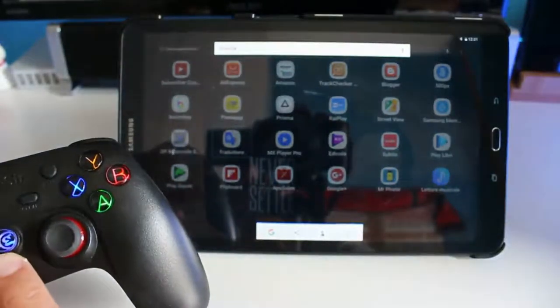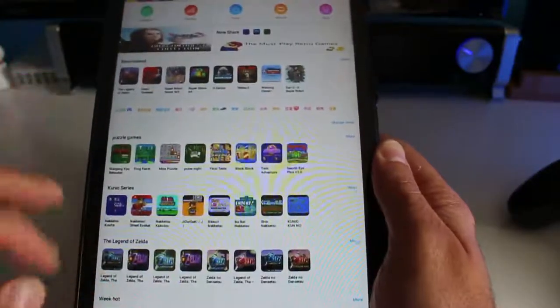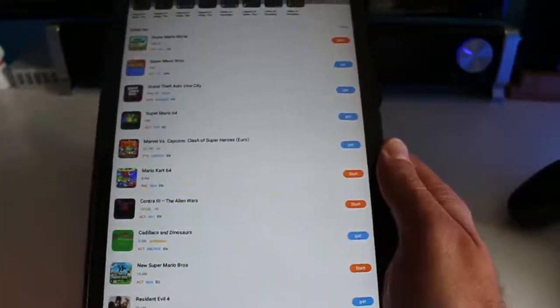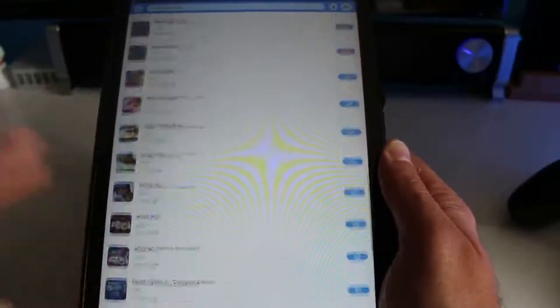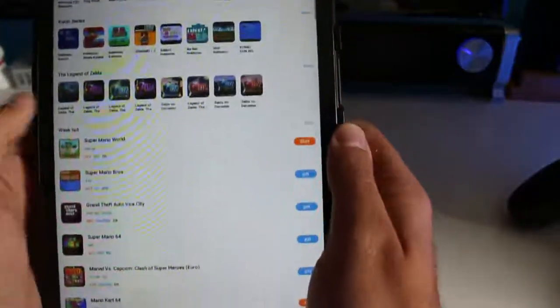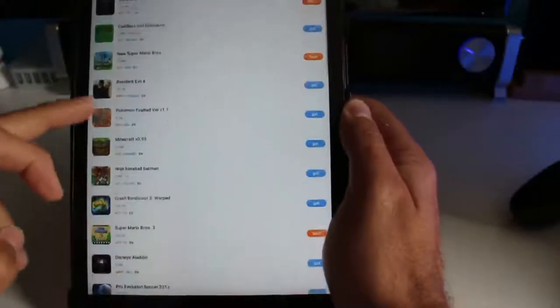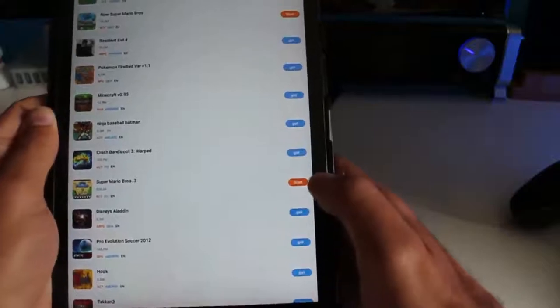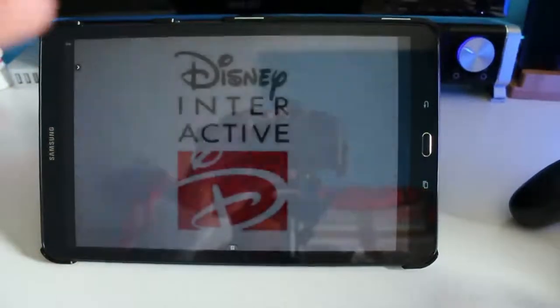Tenendo premuto a lungo il tasto Home, o usando il QR che trovate nella confezione, si scarica questa applicazione. Date l'accesso per le applicazioni non verificate — quelle classiche che non si scaricano dal Play Store. Ci sarà un mondo di giochi per tutti i tipi di emulatori, tutte gratuite. Si può anche cercare un gioco: ad esempio, volete Minecraft 0.95, o Ninja Baseball, o Disney Aladdin. Fate Get, poi Download, lui lo scaricherà in un attimo perché sono tutti giochi per emulazione. Fate Start, mettete in posizione il vostro Joypad. Io premo sempre sul verde, non so cosa significa. E il gioco partirà: lui è un emulatore multipiattaforma.